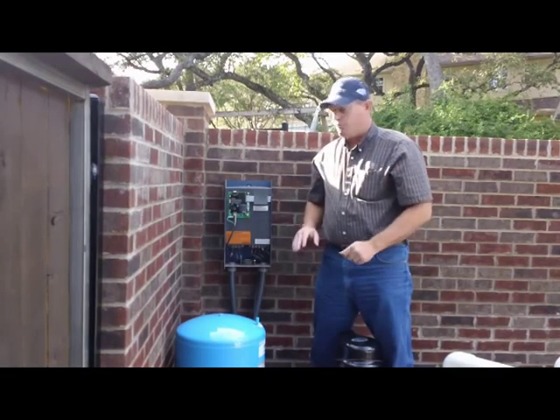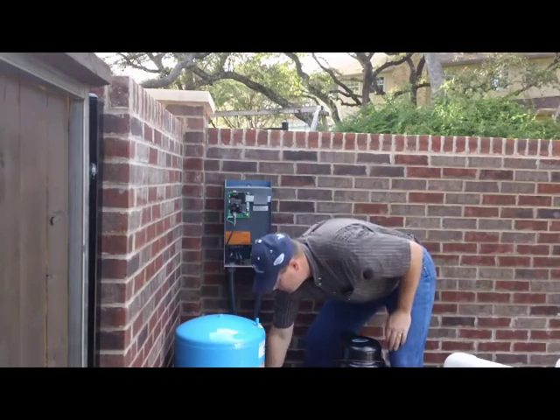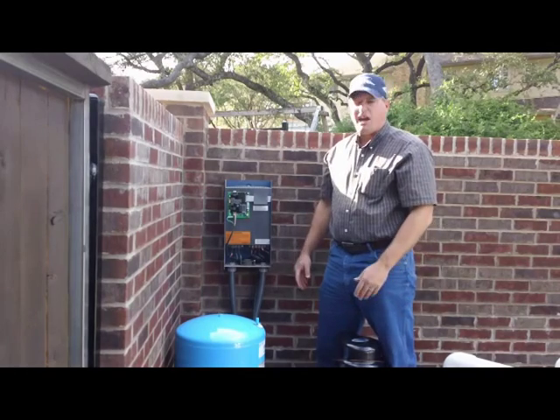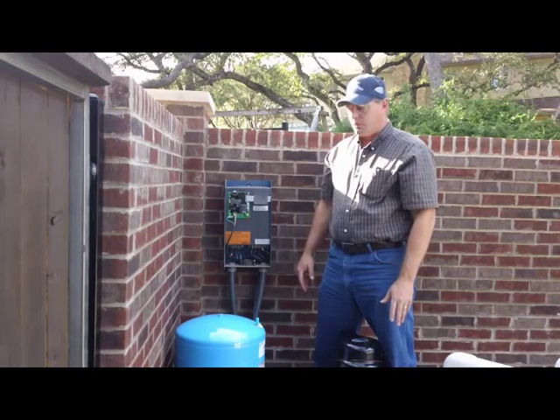Before you mess with that, you need to have some demand for the pump. Open up a faucet with a couple of gallons a minute, maybe half way. Not a full load — you don't want so much water that you're using the full capacity of the pump.